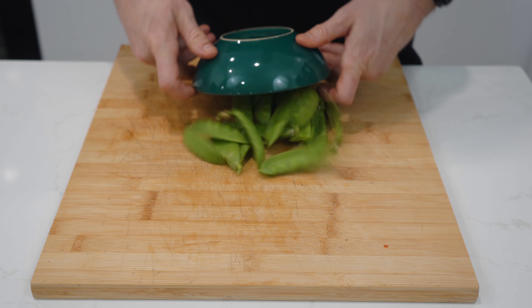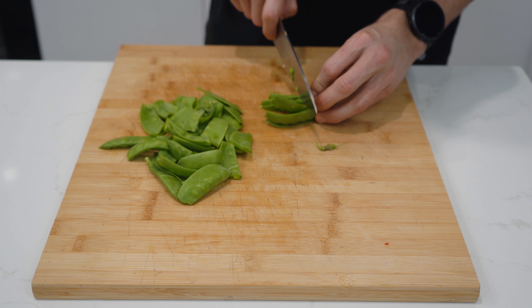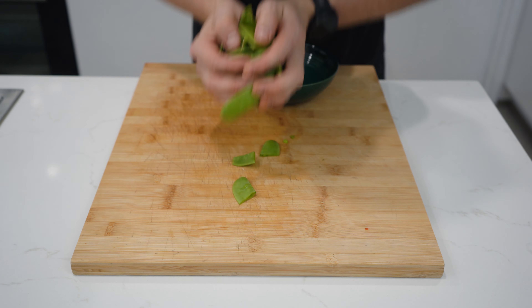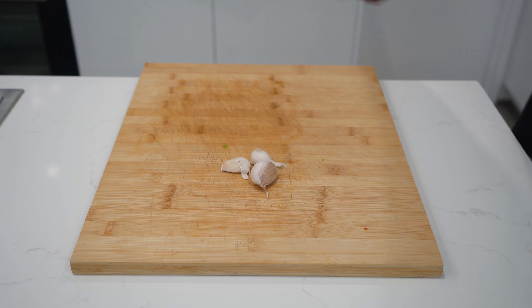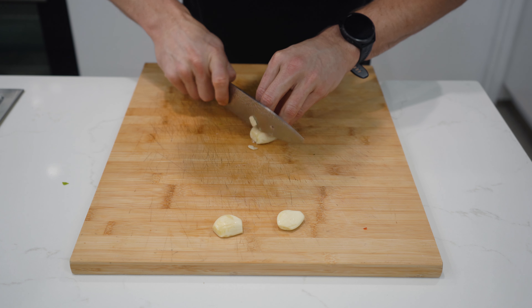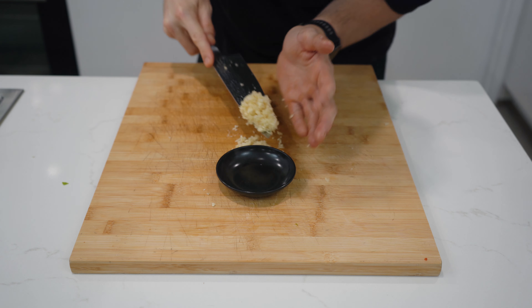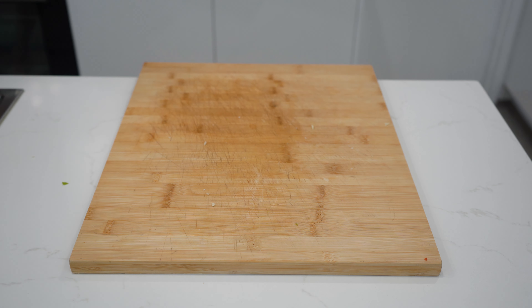Next you'll grab 120g of snow peas, which you'll clean up by snapping the stem off with your fingers and then slicing each snow pea in half. Place in a bowl and set aside. Now grab three cloves of garlic, which you'll finely dice by smashing with the flat part of your knife, cutting each end off, slicing into strips, and then running your knife through them a few times to finely dice. Place in a small bowl and set aside. Now the vegetable prep is done.